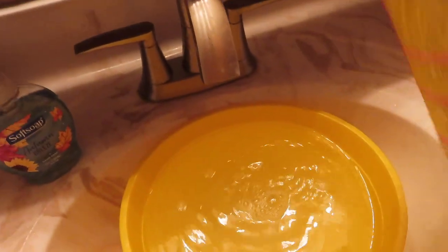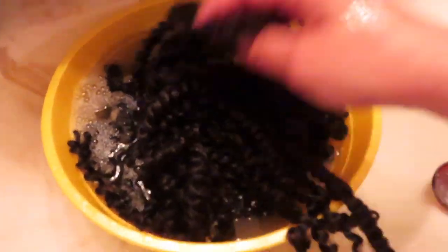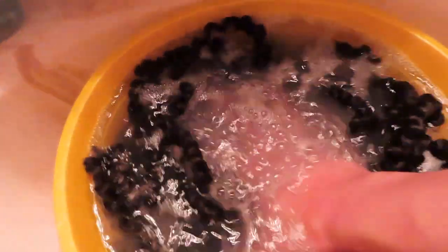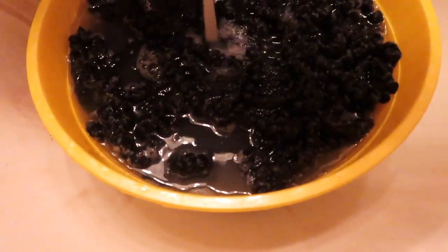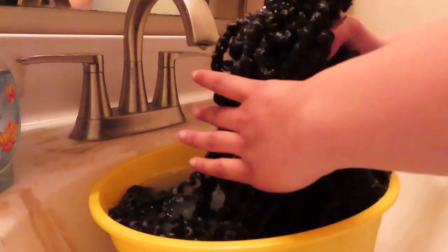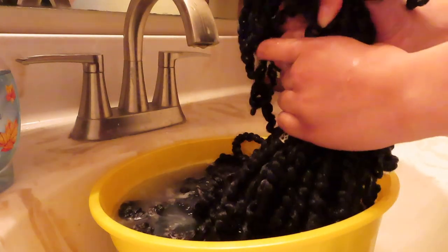The next thing I'm going to add is a little bit of apple cider vinegar — almost nothing — but this is just to pick up any toxins and it also helps to take out the scent, so it'll smell more like shampoo. The apple cider vinegar definitely helps. Now I'm just going to throw the hair in there, submerge it completely for about 15 minutes. It's been soaking for about 30 minutes. All I'm going to do is pick them up and squeeze out the excess, then set them off to the side to dry.